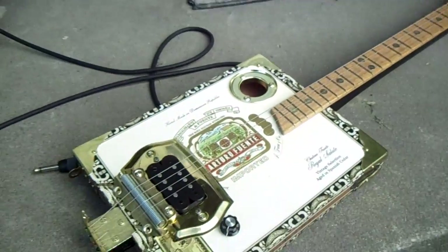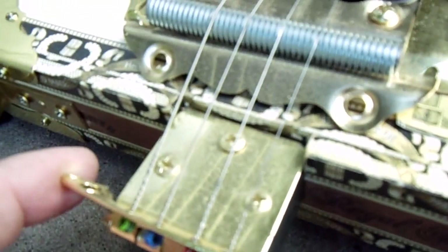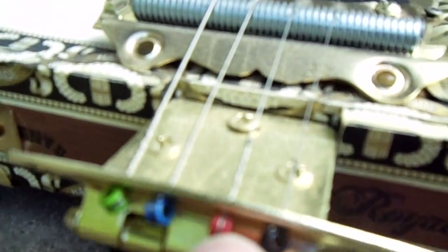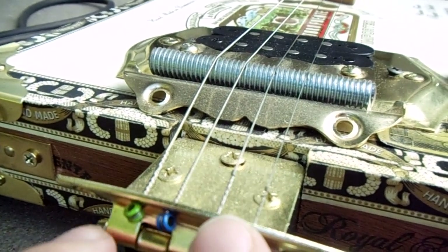This is completely hand-built, and I'll show you some of the features. This tailpiece here is actually a kitchen cabinet hinge, and that's just bolting on there as a tailpiece. I drilled four equidistant holes back here so that we could put the strings through.